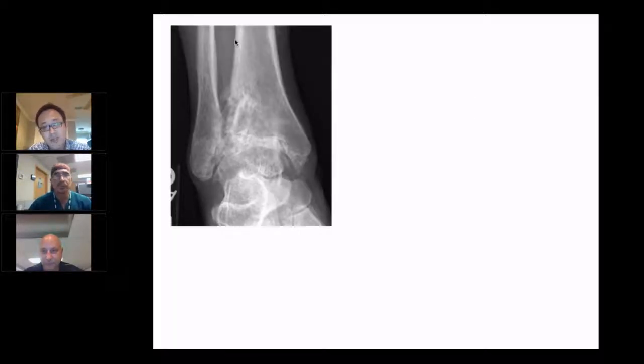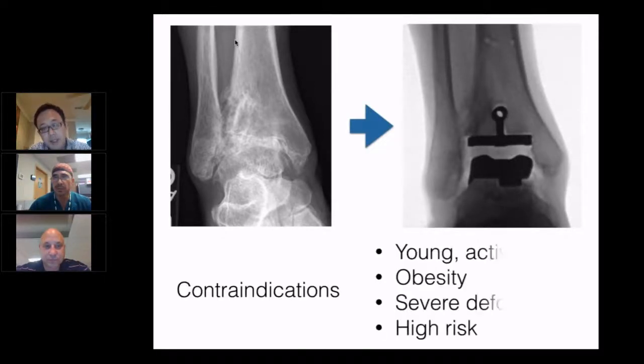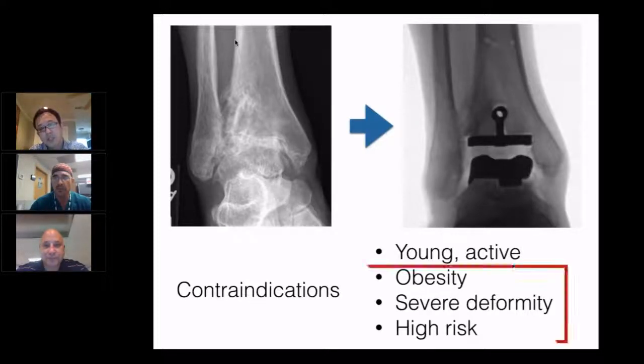The last 10 years or so, there have been a lot of advances in total ankle arthroplasty. A lot of patients, especially in my practice, 60 to 70% are actually going to arthroplasty for this type of pathology. Of course, arthroplasty is not the solution for everyone — there are a lot of contraindications, especially for young and active patients, obese patients, those with severe deformity, or high-risk patients. So by the time you select arthrodesis, you're dealing with patients who are not in good shape.